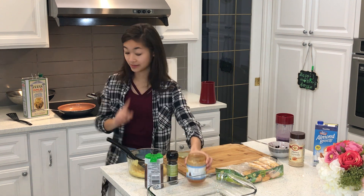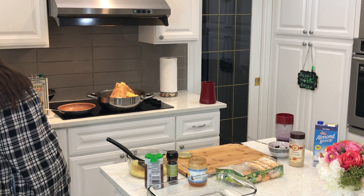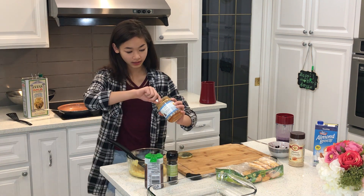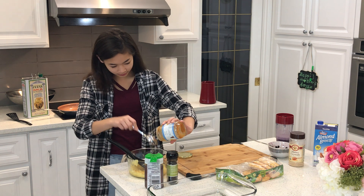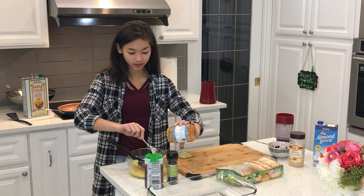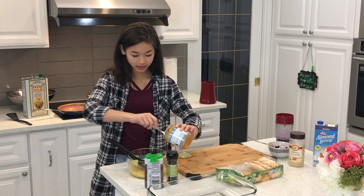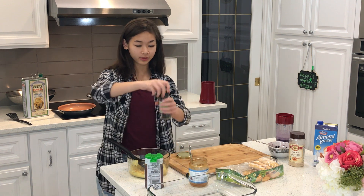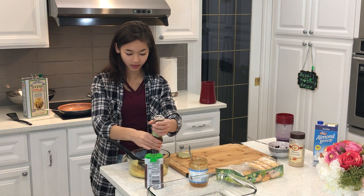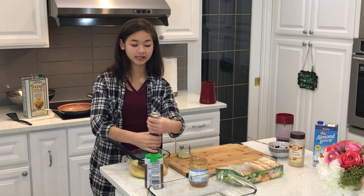I'm going to take a sip and grab a spoon and get some honey out. There we go. And then once that's done, we have our pepper that we're going to add — maybe just a few, not a lot, just for an extra bit of taste.